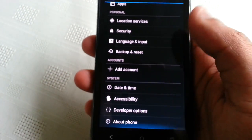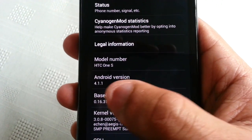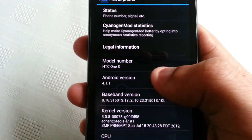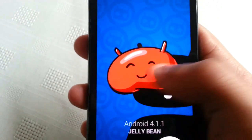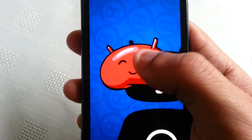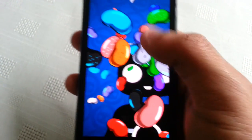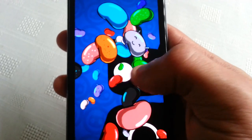I'm just going to go into the settings and show you all Android version 4.1.1. When I keep tapping on it you can see this picture of a Jellybean. If I keep my finger on it, we've got all these different multicoloured Jellybeans.